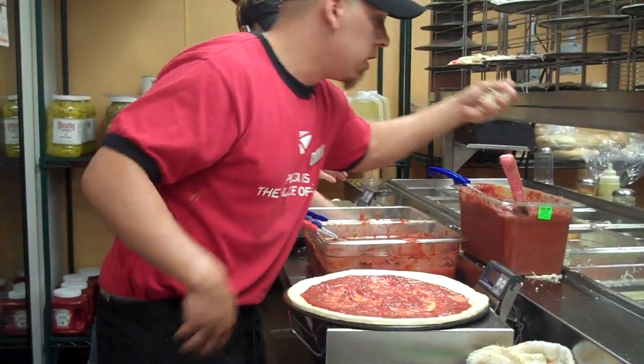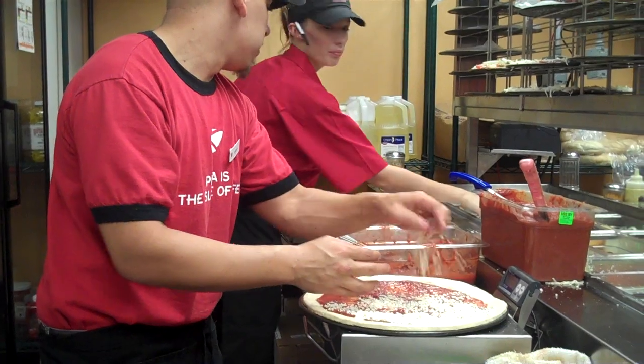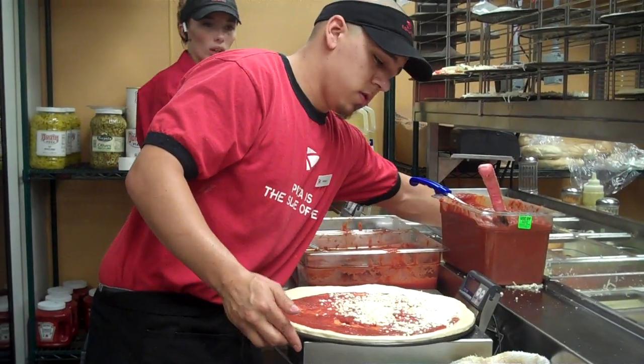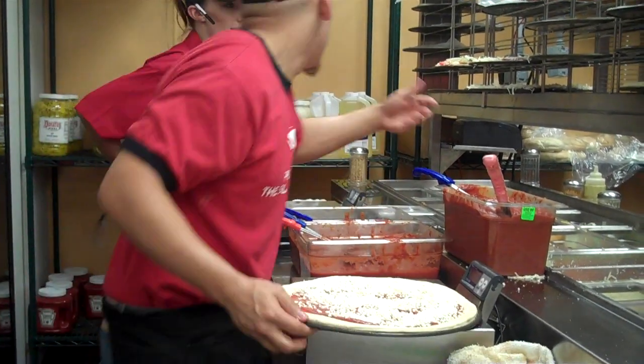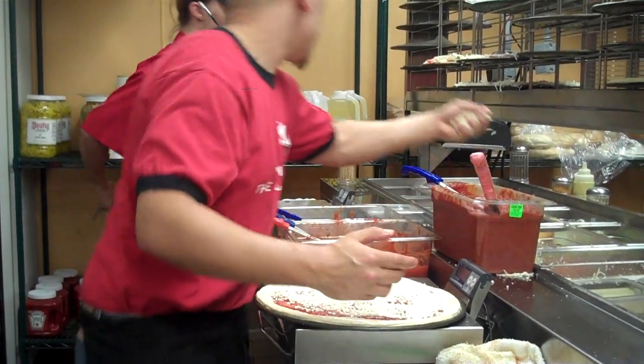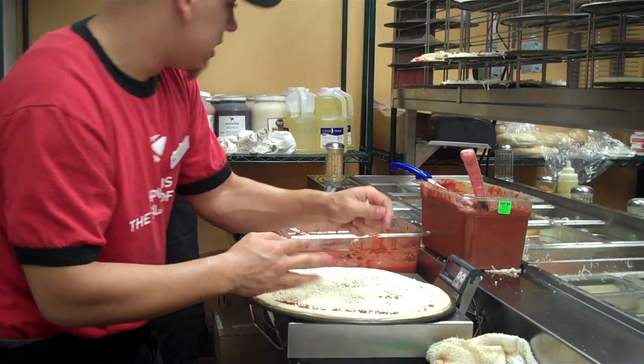We don't need any more extra cheese, do we? Extra cheese. Hey, it's getting warm out here. It is good.